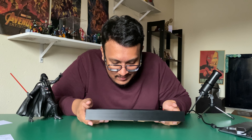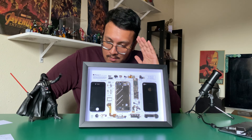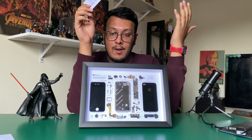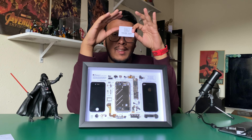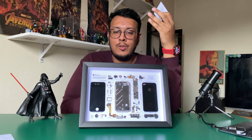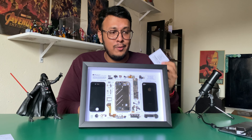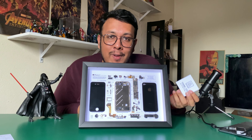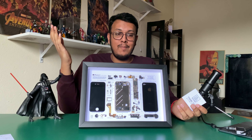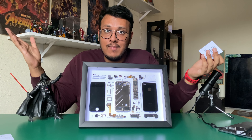This is an amazing product — I think there's just one man doing all of this, which is insane. I'll leave a link in the description — do check him out. If you have any old devices laying around that you're not using or are broken, do not throw them — send them in. It will look so aesthetically pleasing in your house, office setup, gamer setup, or YouTube setup. I'm really, really satisfied with what he did, and I might even send more devices to him to frame.